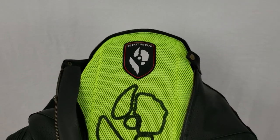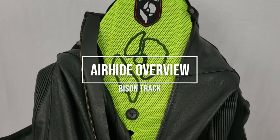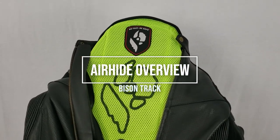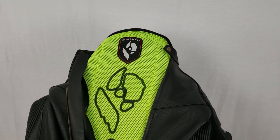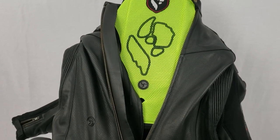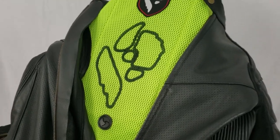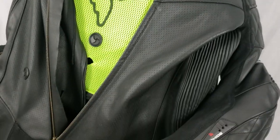Hey everybody, Robert Lackey here from Bison Track Gear. I've got one of our air height equipped suits turned a little bit inside out for you. I've had a lot of questions asking how this works, what it looks like up close, what the guts of this thing look like — because that's the important part. I want to make this quick video today, no face time since I'm doing the camera work.